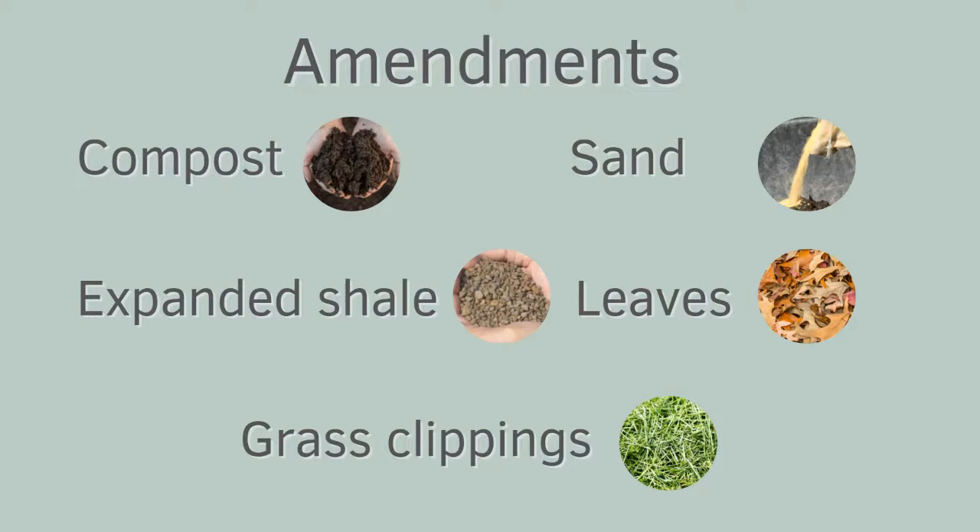What expanded shale is: it's a sedimentary rock that is kiln-fired to create a coarse material — it's really similar to kitty litter. And just like with the sand, you don't necessarily have to add it every year.